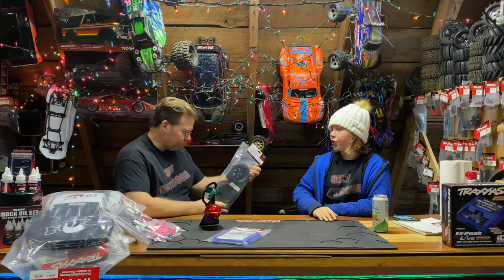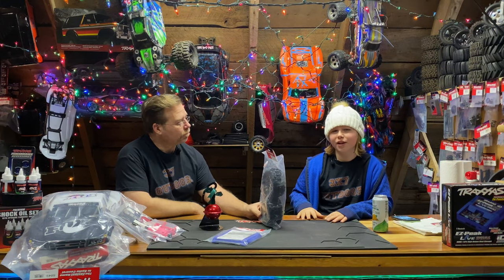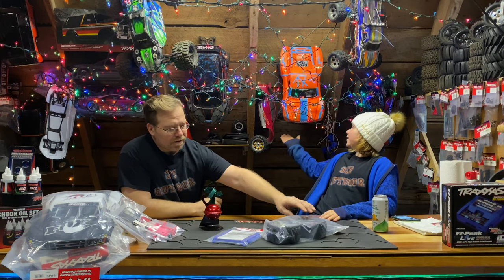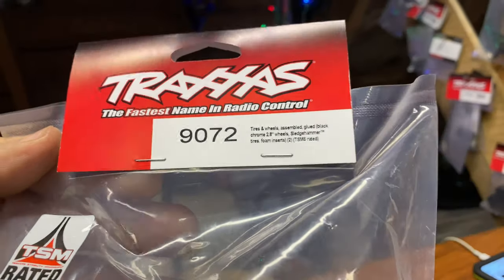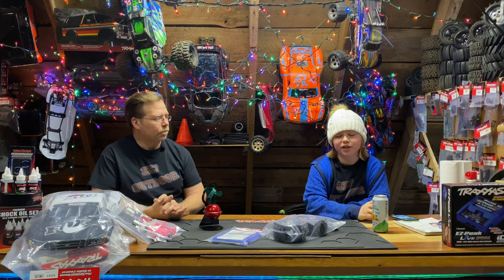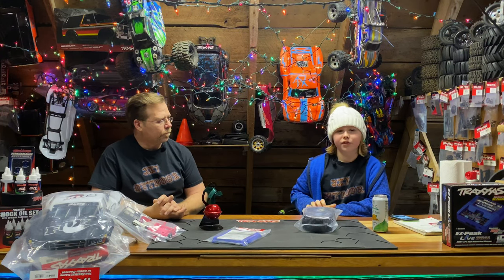Next up we have sledgehammer tires for the Rustler, and since the Haas has come out they also fit on the Haas. You can even put them on the Slash to make a monster slash with a little body modification. Sledgehammer tires offer a more aggressive tread pattern than the standard tires — they provide extreme traction and control for a variety of off-road terrain. The increased diameter provides additional ground clearance while the open block tread clears mud and debris. You'll get these at Traxxas for around $38 — you'd need two sets so around $70-$80 total.